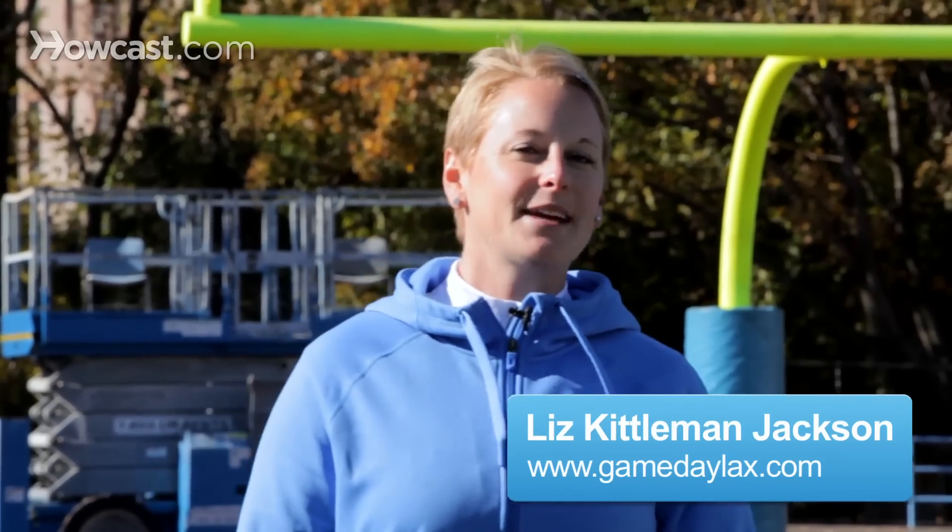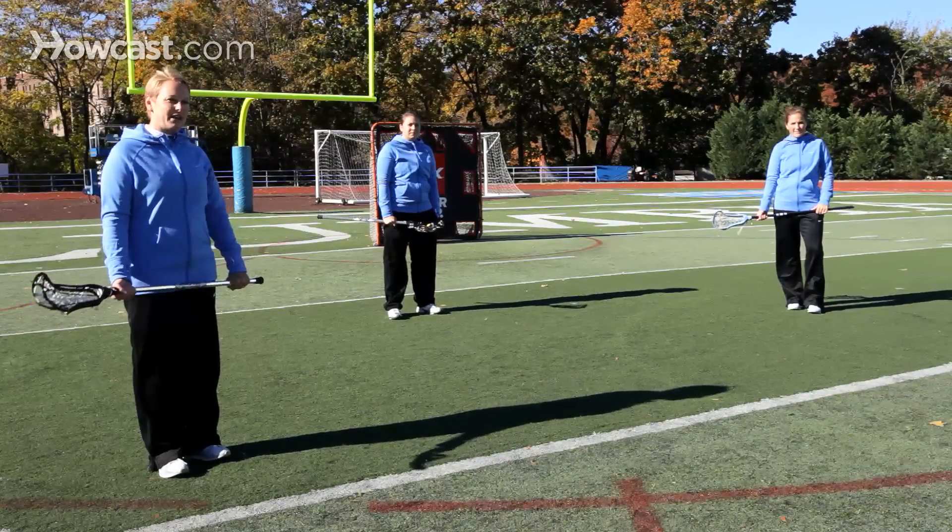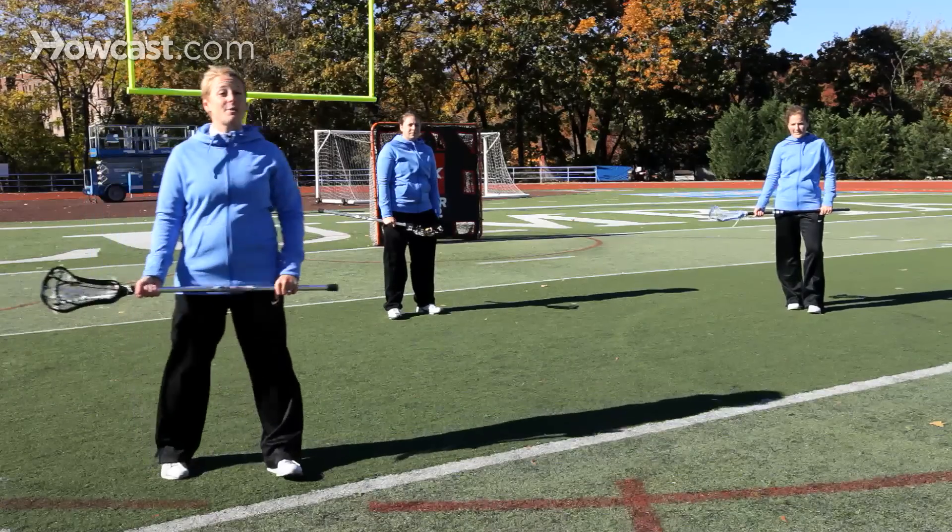Hi, my name is Liz Kittleman Jackson. I'm the head coach at Columbia University. Today I'm joined by Katie Crest-Urby, assistant coach at Columbia, and Kaitlyn Jackson with Gameday Lacrosse. Today we're going to talk about how to catch.